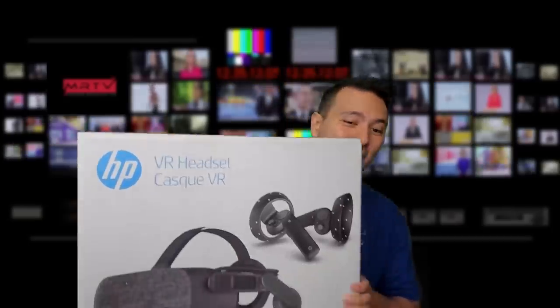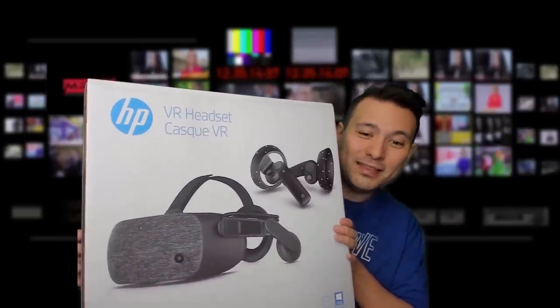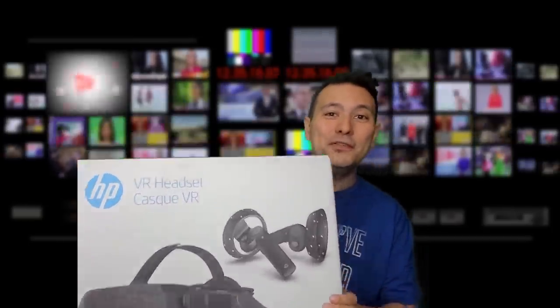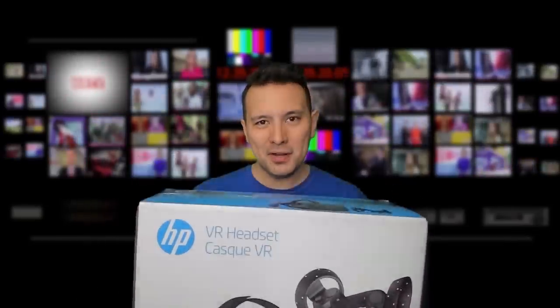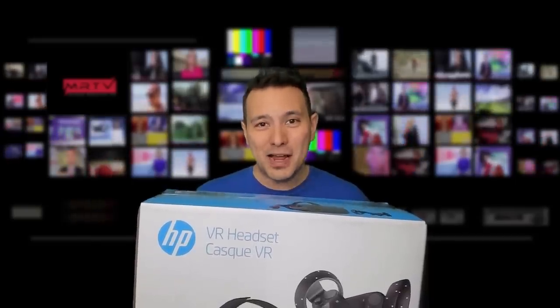It has a design that resembles more something like what we had imagined the Rift 2 would look like. In this video, I'm going to unbox this box and I'm going to give it a first face-on try.